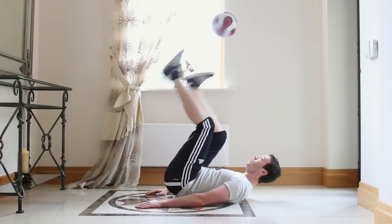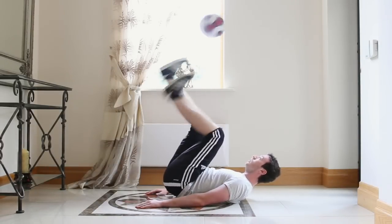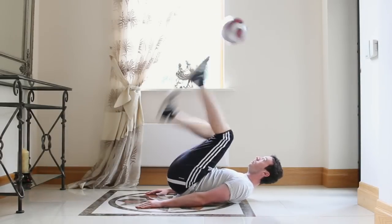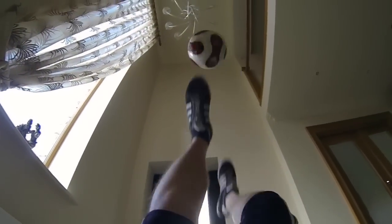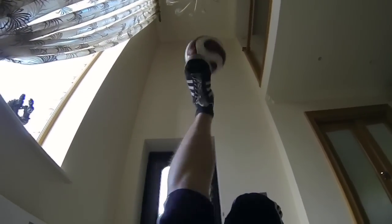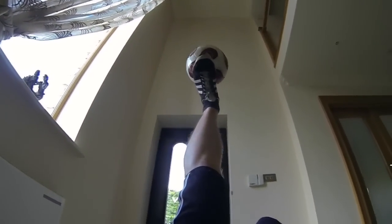Hi guys, today I'm going to teach you a stylish sit-down trick called soul juggling. Soul juggling is a great trick to have for live performances and shows. People will generally just start clapping when they see it performed live because they think it looks really cool.